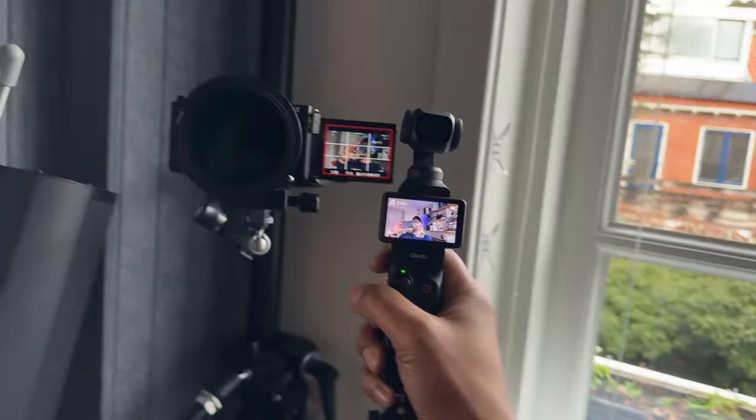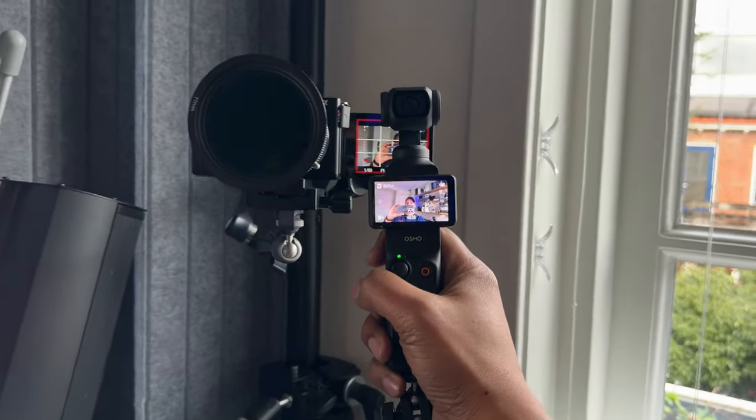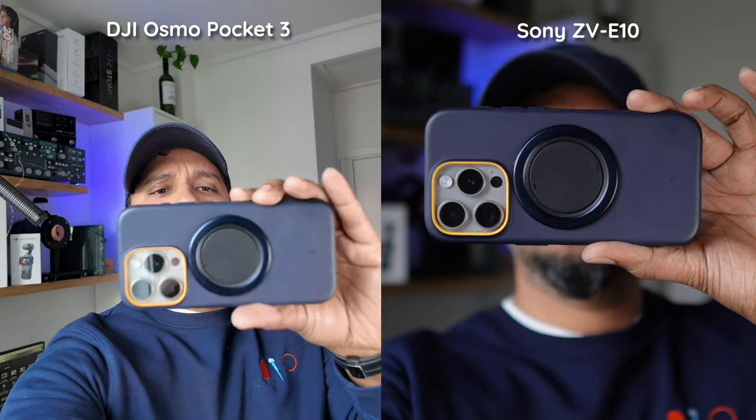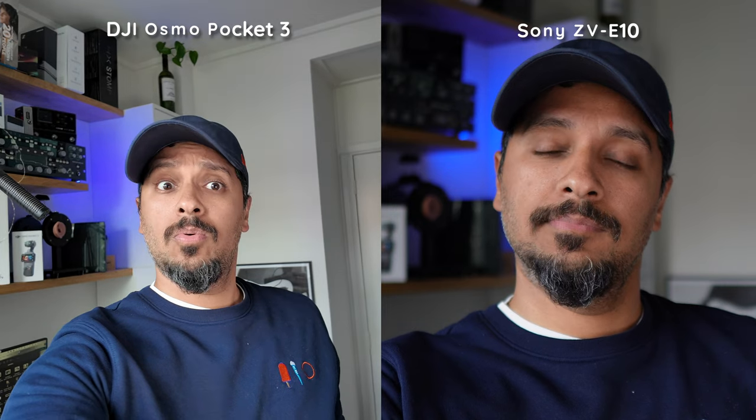Number one: this f1.4 Sigma lens on the ZV-E10 gives us some tasty background blur, and it's perfect for a small studio where you want ugly backgrounds to look cinematic simply by blurring them. Place the Osmo Pocket 3 at the same distance and you get no blur — just a sharp, almost in-focus background. To really get depth of field, you need to bring the Pocket up close to your face, and even then it's not as aesthetically pleasing as the ZV-E10.